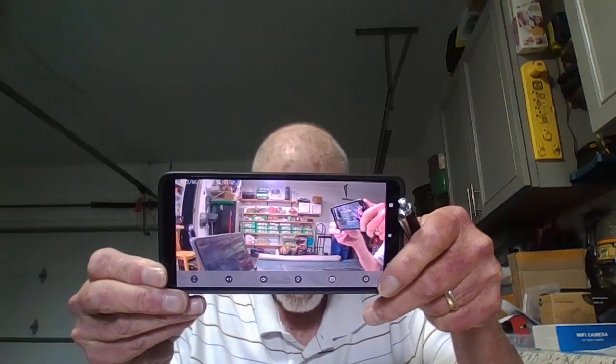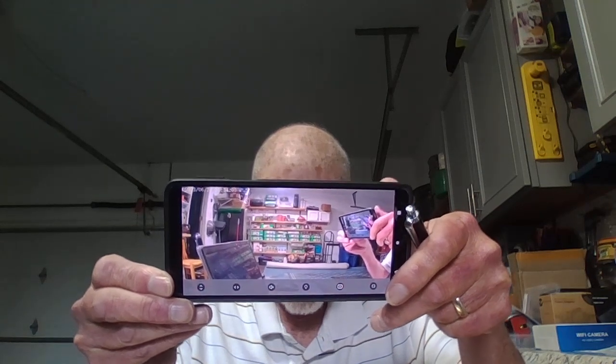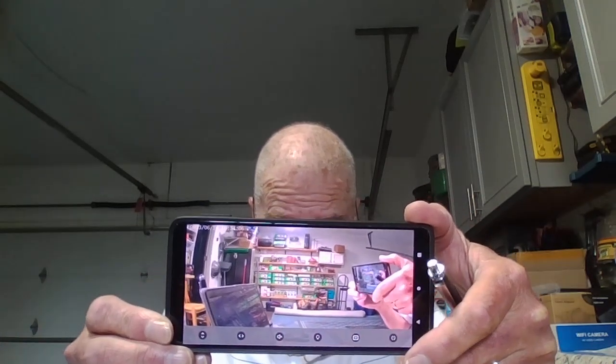It's got very good video quality and it does record audio, so you can do both video and audio.